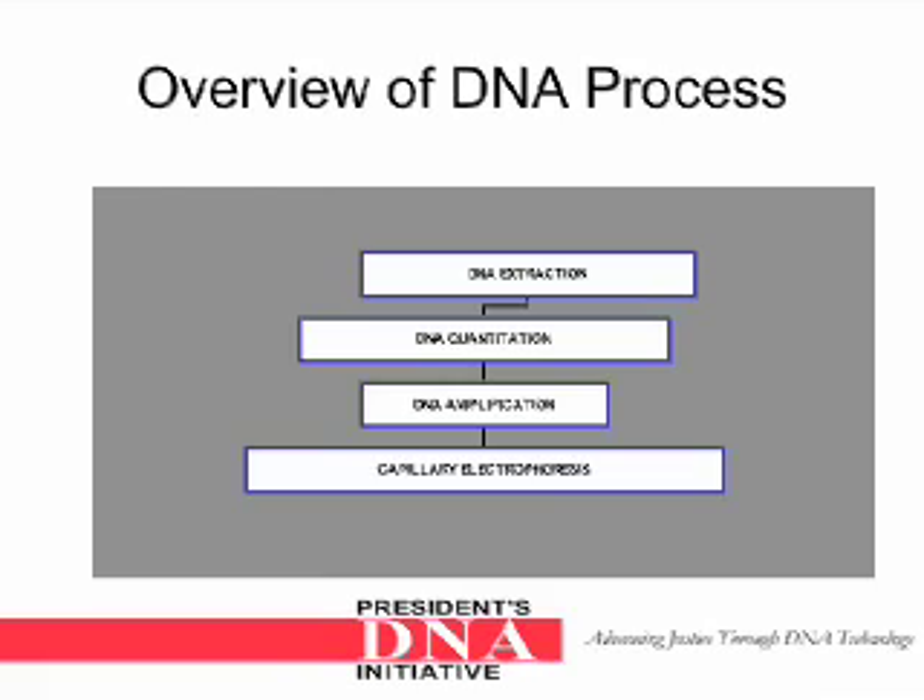Here is an overview of the DNA process that occurs after screening: DNA extraction, then DNA quantitation, DNA amplification, and finally capillary electrophoresis.